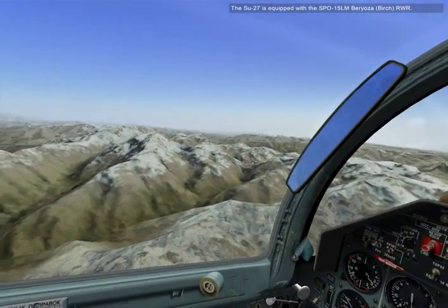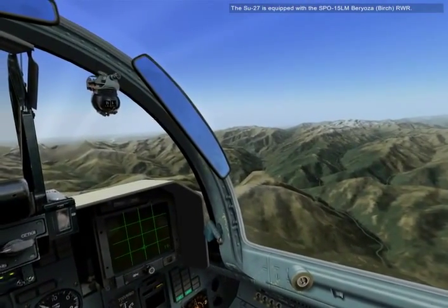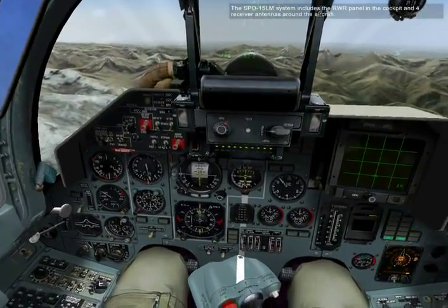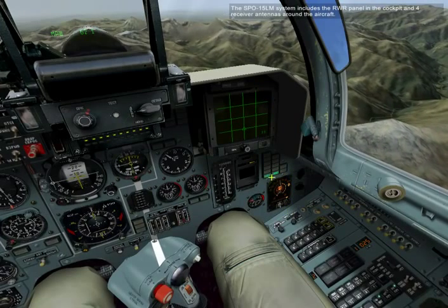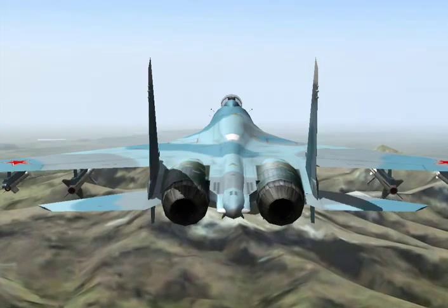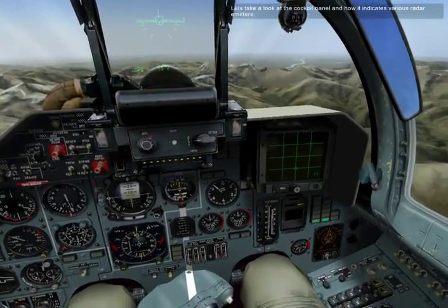The Su-27T is equipped with the SPO-15LM Beryoza RWR. The SPO-15LM system includes the RWR panel in the cockpit and four receiver antennas around the aircraft. Let's take a look at the cockpit panel and how it indicates various radar emitters.